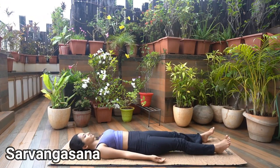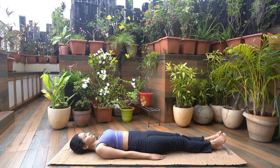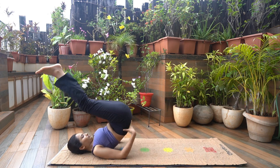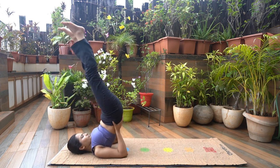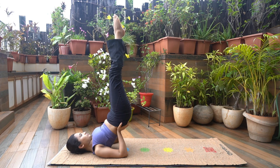Sarvangasana. Lie down with your back on the mat, feet together and arms beside the body, palms facing down. Inhale as you raise your knees towards the chest. Lift your hip and legs off the mat. Place both your hands on your back, elbows on the mat close to each other. Engage your core and legs and hold for a few breaths.